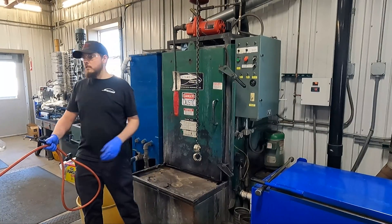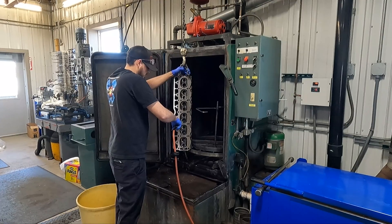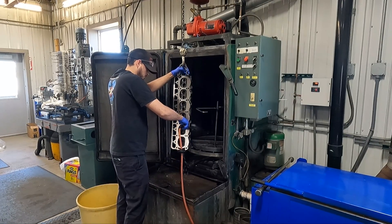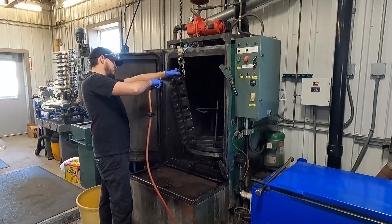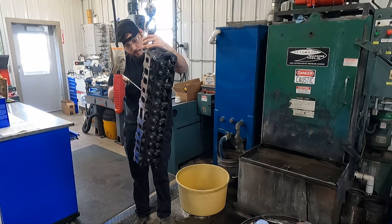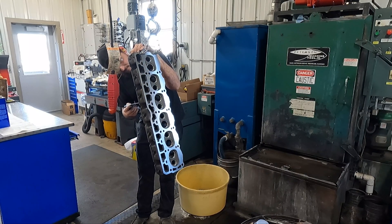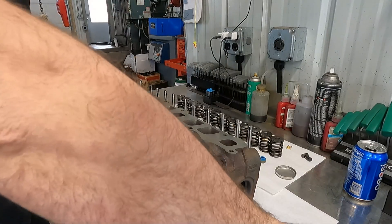I also surfaced the manifold surface but the footage seems to be lost, so we're going to move straight on to the final wash in one of our spray cabinets. With the final rinse, I'm also making sure to rinse every single bolt hole, every port, and every passage in the head to make sure that any debris from the previous abrasive cleaning or from any of our machining is gone from the head.